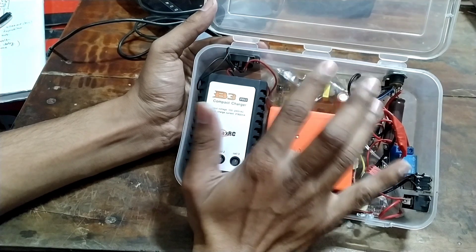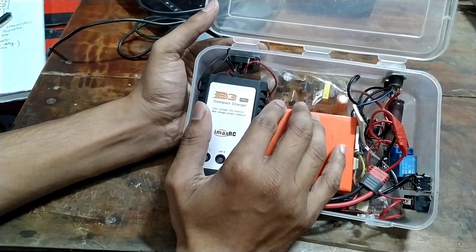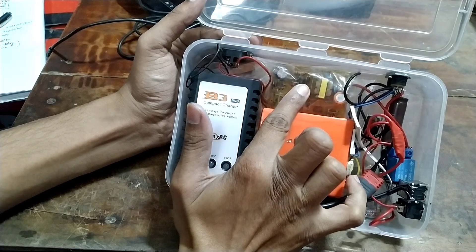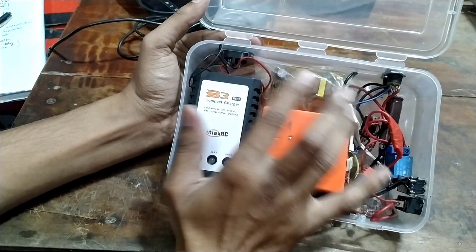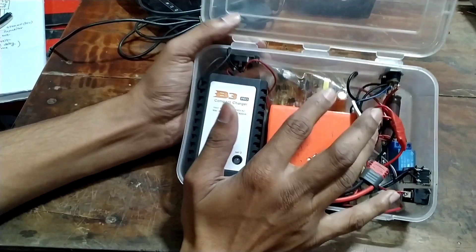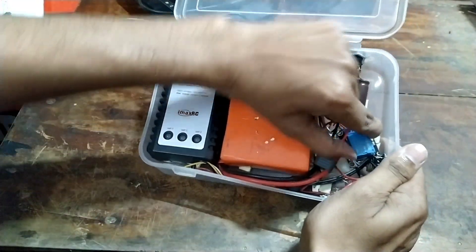This is a DC adapter. We can use a 2A adapter, and we can also use a 5V relay with this setup.